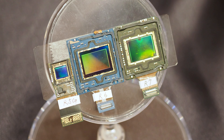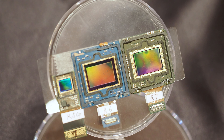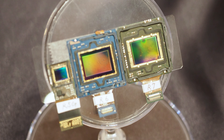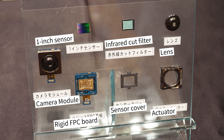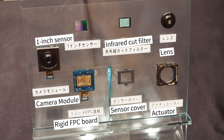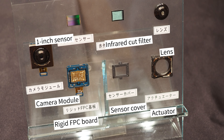The rightmost one is the new 1-inch sensor in the AQUOS R7, the center is the AQUOS R6, and the left is the AQUOS R5 sensor. This is a disassembled display of the AQUOS R7 camera unit, showing the 1-inch sensor as well as the rigid FPC substrate, infrared cut filter, lens, sensor cover, and actuator.